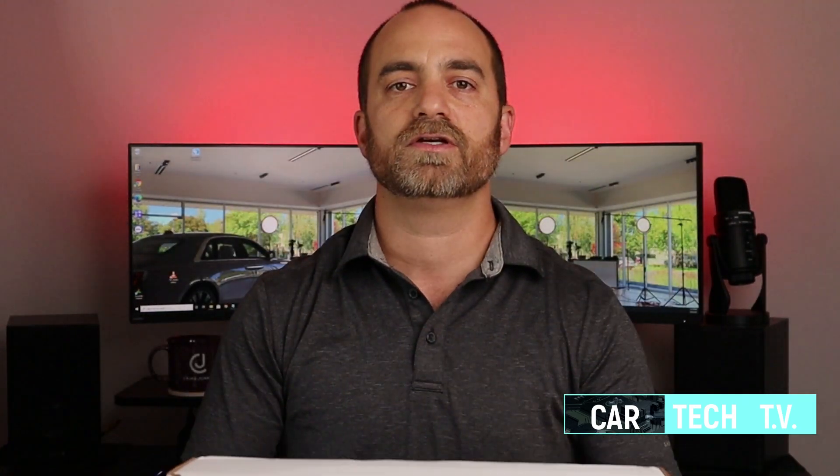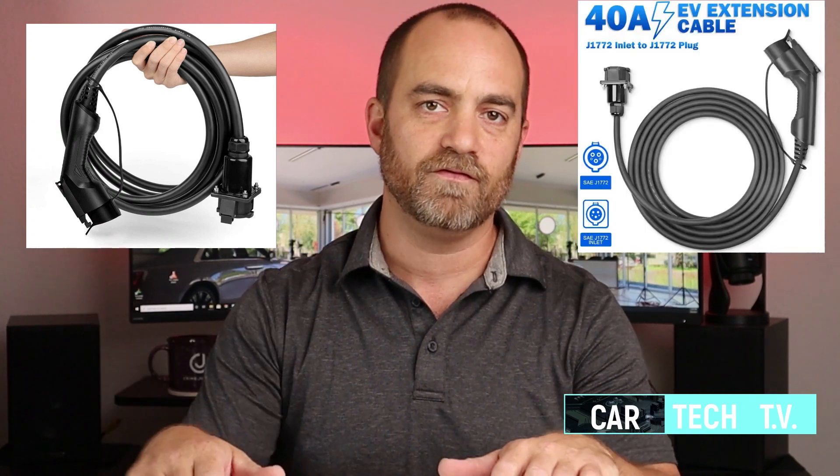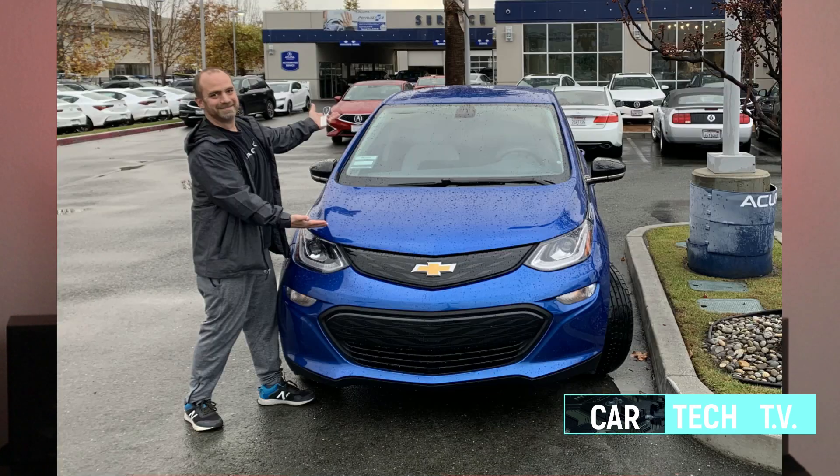I went through the process of doing all the research and I got this one off of Amazon. I tried them so you don't have to. This one here is by a company called Inteset. I looked at about 10 different models on Amazon between the price range of $150 to $250 to get a 20-foot extension cable for my EV. This is the only one that I could find that was very clearly stated made in the USA.